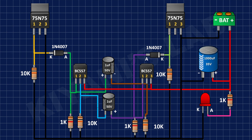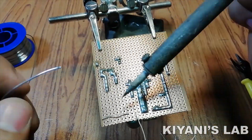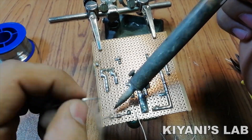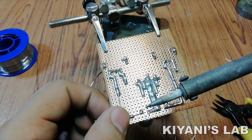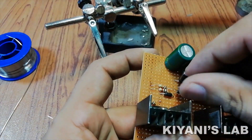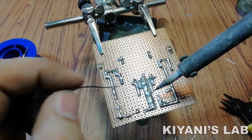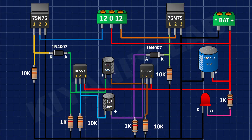Now connect the positive pin of a 1000uF capacitor to positive supply and its negative pin to ground. Now connect the center pin of a 3-pin terminal block to positive supply and its other pins to pin number 2 of each MOSFET.